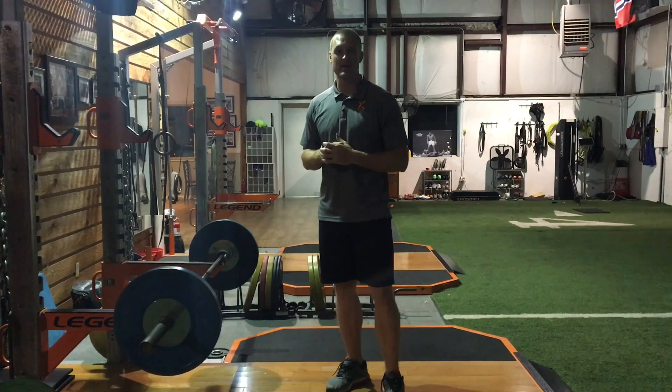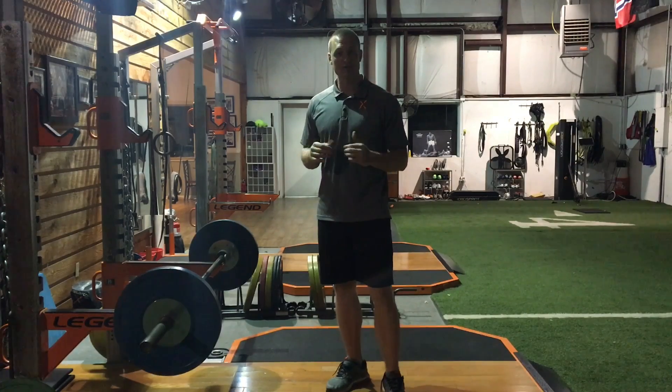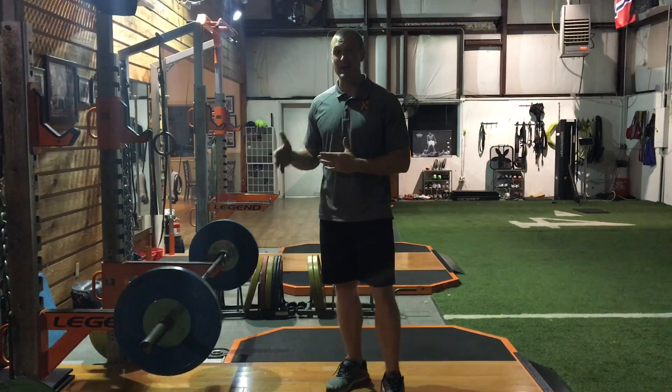Hey, Daniel Bach here from JumpScience.com. I want to talk about Velocity-Based Training, or VBT. VBT is totally cool — it's a good idea and I'm all for it, but I just want to point out that it's not a new thing. People have been doing it for a long time.